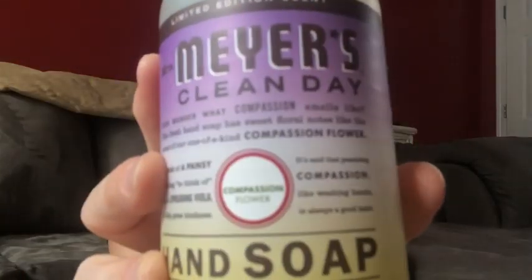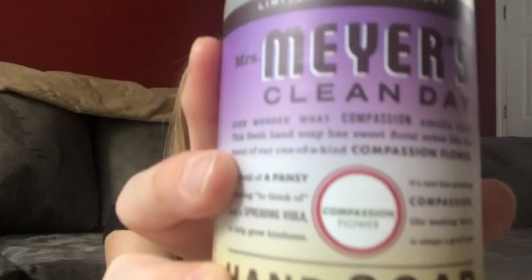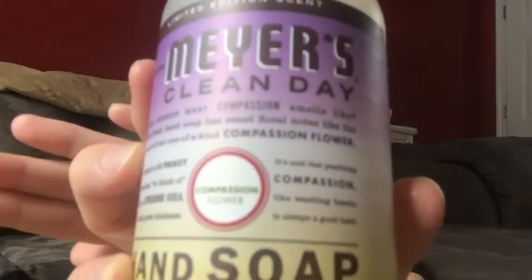This one right here is sold exclusively through Grove, so I wanted to try it — it's the compassion flower scent. It smells a lot like a perfume, basically. I really like the way it smells, but I'm probably going to hold on to it until after the holidays because it has more of a springy scent to it.